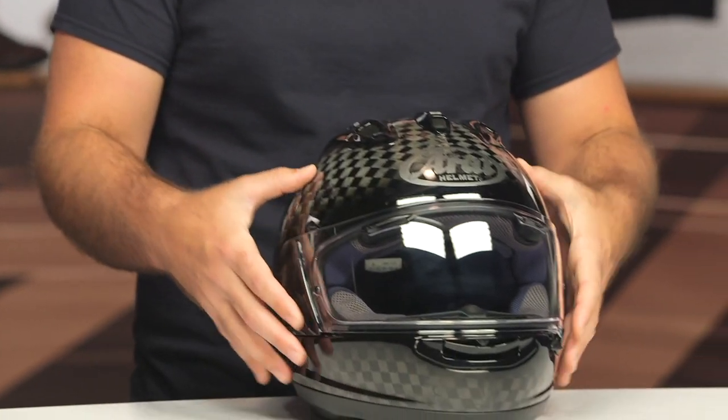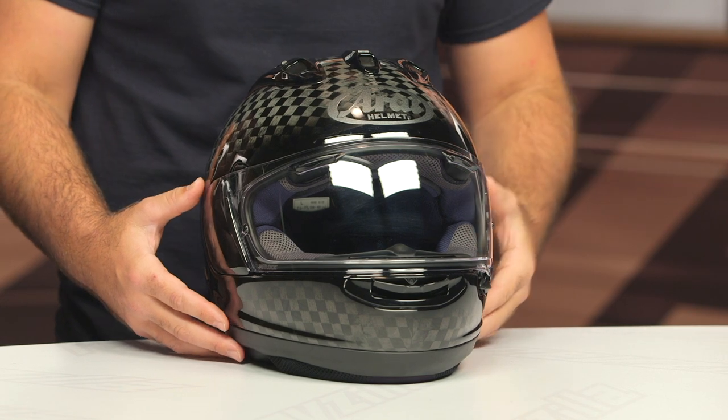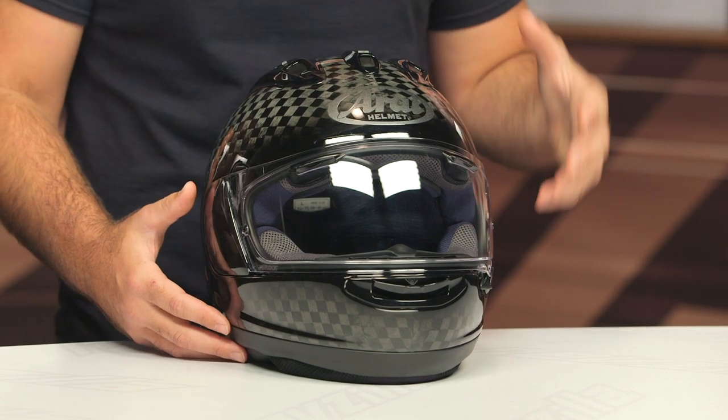DOT Snell 2020, and it's going to be three pounds, three ounces. Now, typically when we're looking at a carbon fiber helmet, it doesn't shave weight — you're getting better rigidity and better structural integrity, but you're not always going to get a helmet that's lighter. That is not the case with the Corsair. Not only are you getting a helmet that has better structural integrity and better protection, but you're also going to lose about five to six ounces over the standard Corsair.